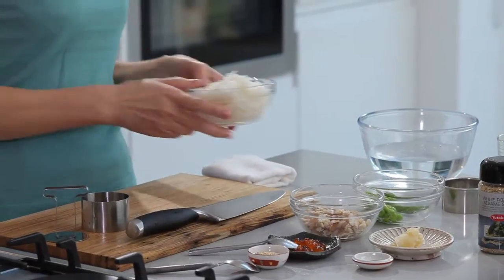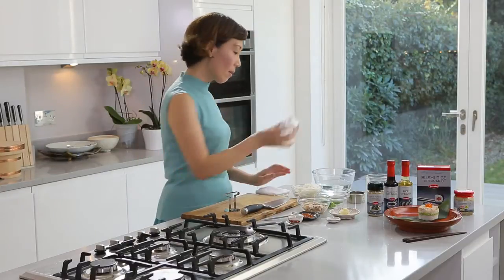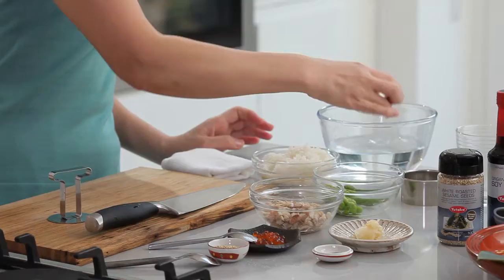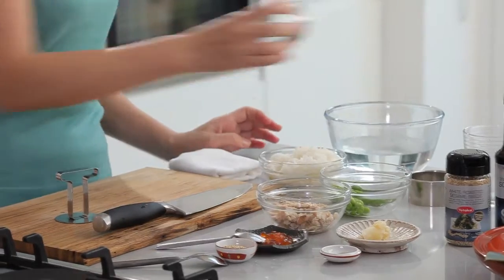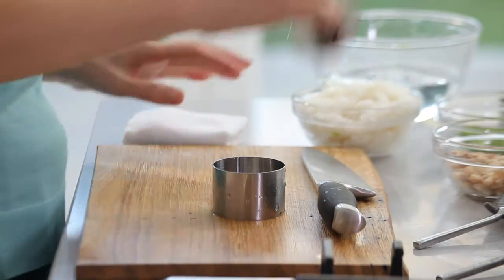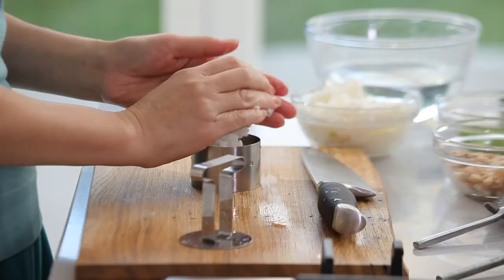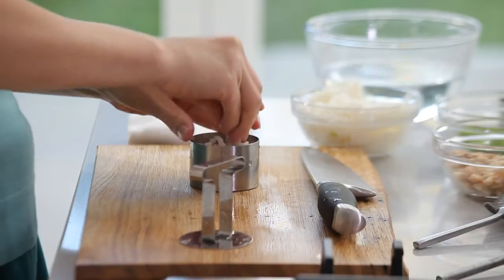Don't forget we need sushi rice. First of all, you need to dip the equipment — that again is to prevent the sushi rice from sticking to it. You need about 2 tablespoons of rice into the ring.